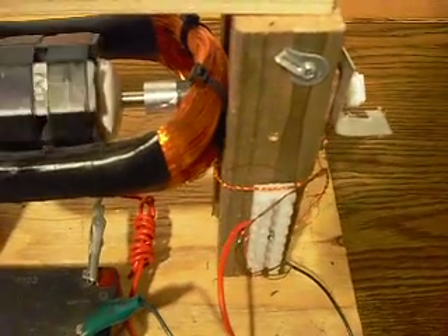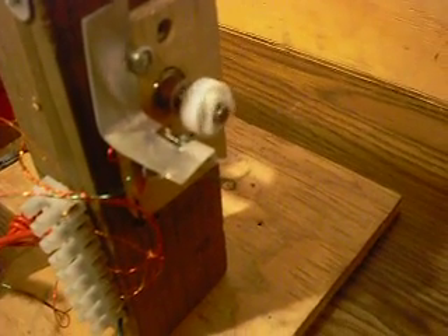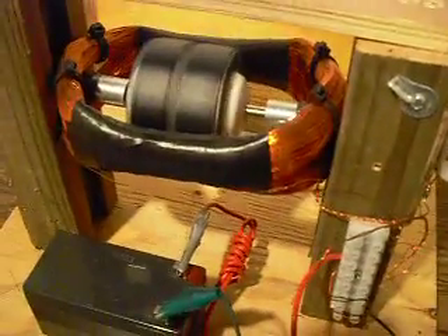I'll show you the motor right now, and as you can see, right when the magnet touches the reed switch, the reed switch kicks on, and that's what runs the motor. Just to give you an idea of how efficient these are, this is just one magnet, and it's actually supposed to have three magnets, so it's only running on 33% of its power right now. You can see it's still running.